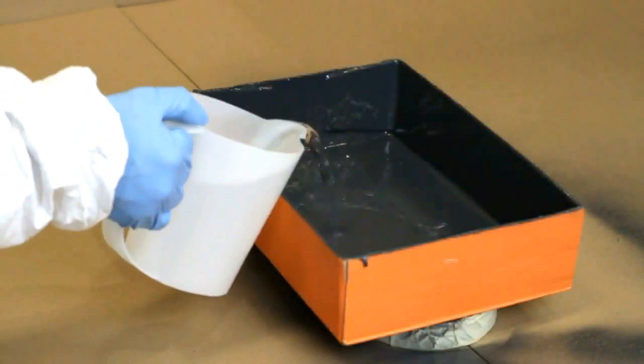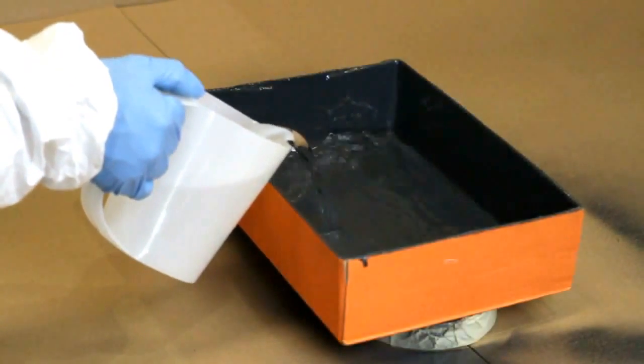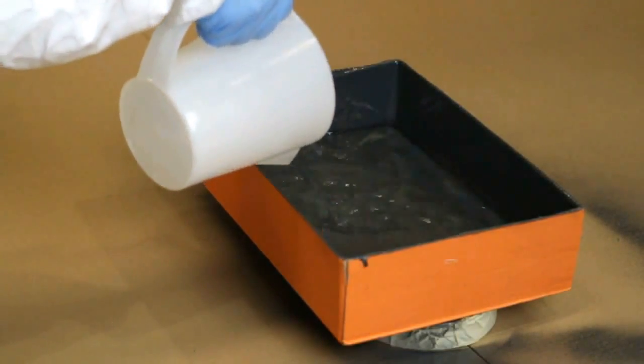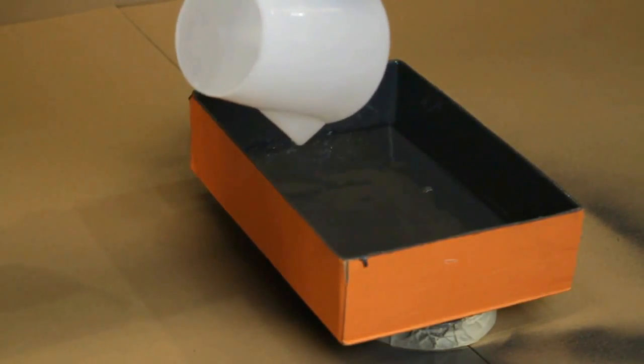Within minutes the coating is touch dry. We add water to the box and you can see that it is fully sealed. The polyurethane lining is resistant to fuels and most household chemicals.